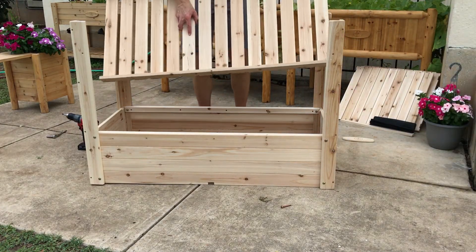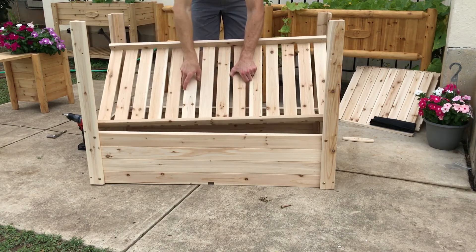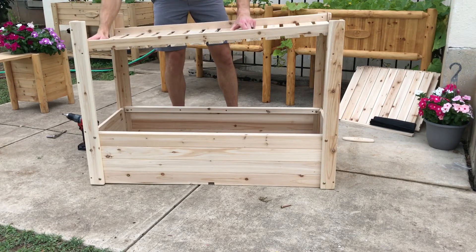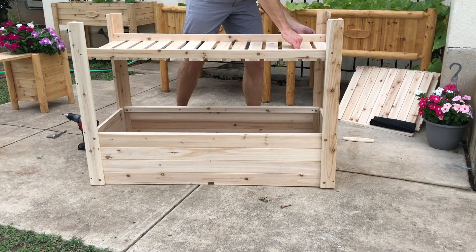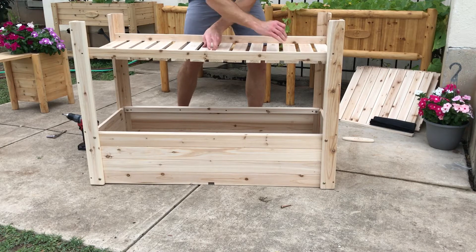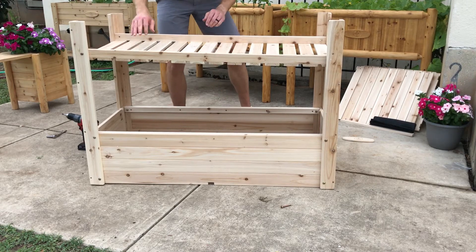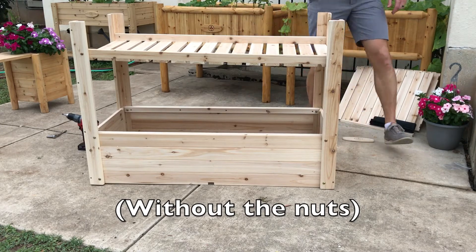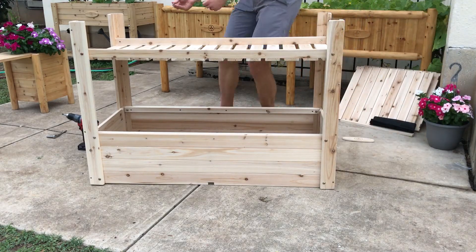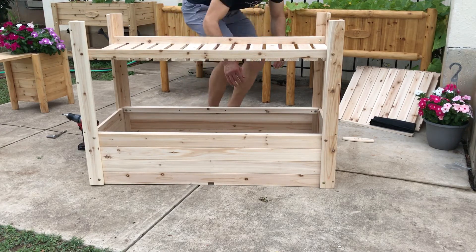Once that's done, we can go ahead and put the shelf on. The shelf is attached using only the shorter bolts. Grab a couple in your hand, then drop the shelf in from the top, slide it down to where the holes are on both sides. Drop one corner in, then drop the other end on the corner — it'll hold pretty well even without the bolts. Then place the remaining bolts and finish up by putting a washer and nut on all four corners.